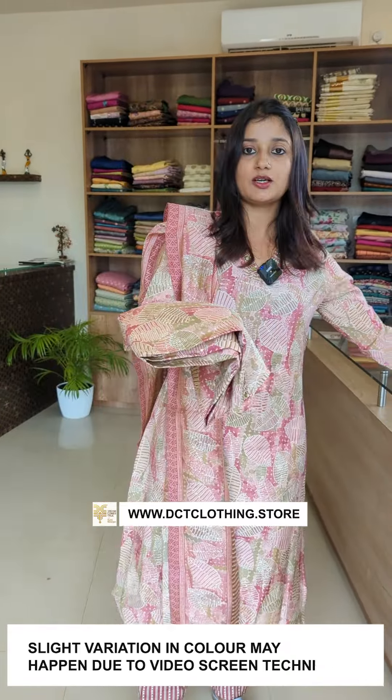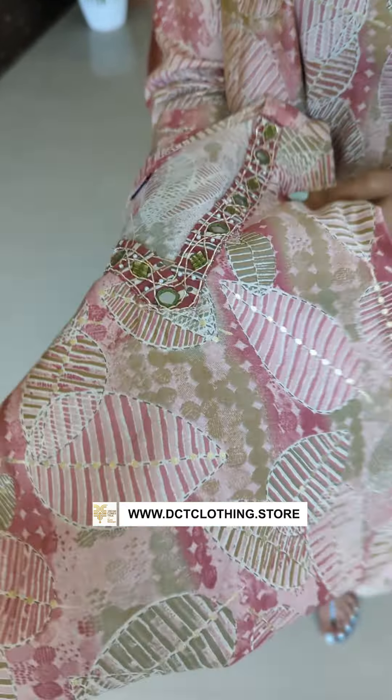One shade is a blush pink color tone. This is a combination of different colors: blush pink, onion pink, and sage green.